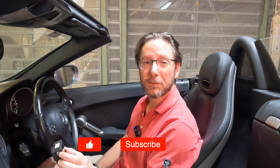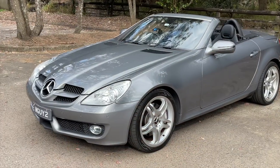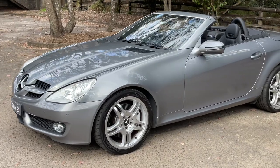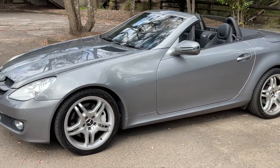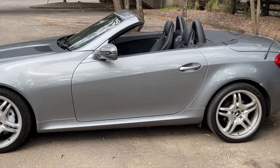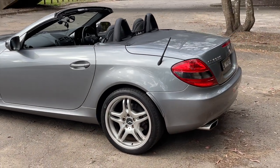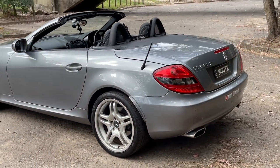For those of you that are new to the channel, if you like this kind of content, it'd be great to have you as a subscriber. This is my 2008 Mercedes SLK 350 — it's the facelifted version, so it has a few changes from the pre-facelift. There's a video, which I'll link up here, where I went through the differences between the pre- and post-facelift versions.